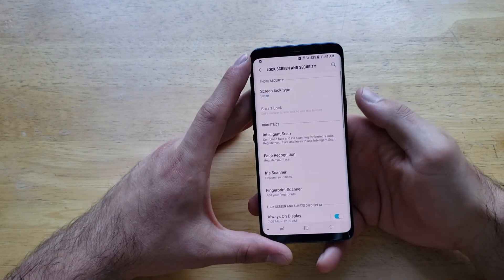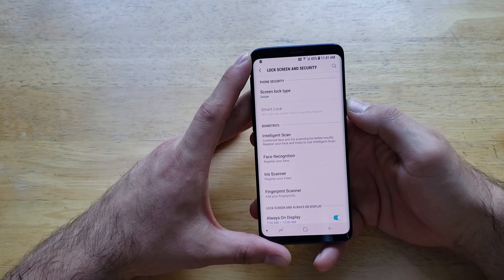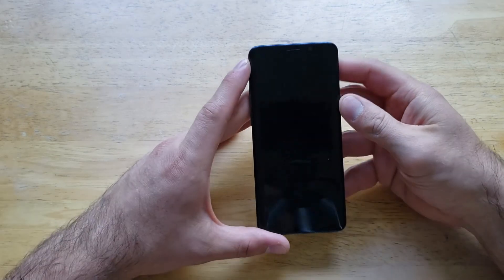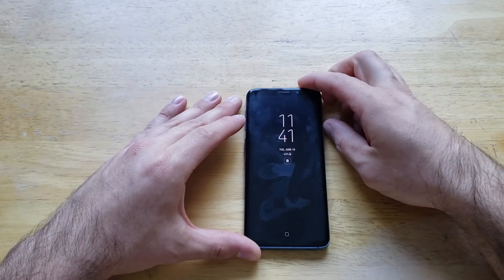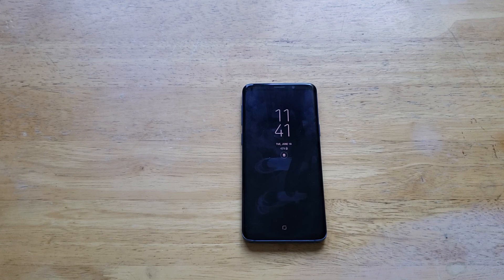So that is how to set your fingerprint password on the Samsung Galaxy S9. Hope you guys found this video helpful — if you did, go ahead and give it a thumbs up. If you know anybody looking for this information please share it with them, and if you'd like to see other helpful tips and tricks on the Galaxy S9, be sure to check out that playlist in the description below. Thank you guys for watching, have a nice day.